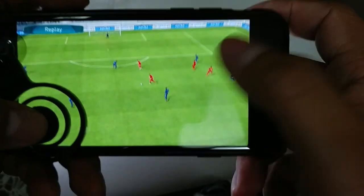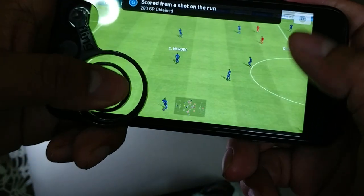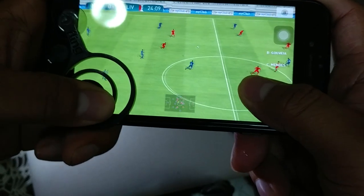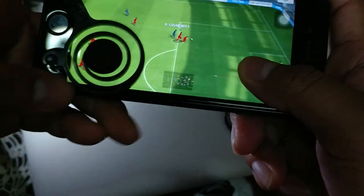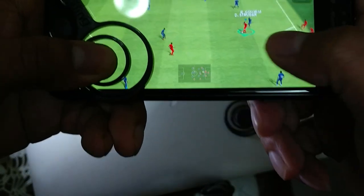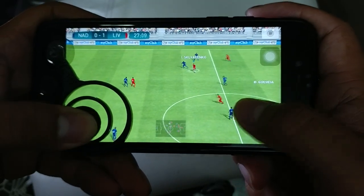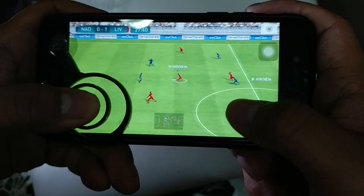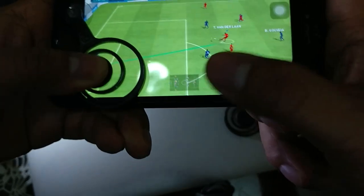One of the disadvantages is it is really hard for you to see the player because of the joystick. The player can be hidden behind the joystick, so it is a bit hard for you to see. Because I am using my iPhone 6 to play this game, the screen is a little bit small.